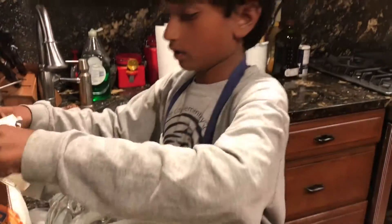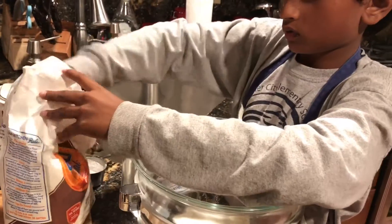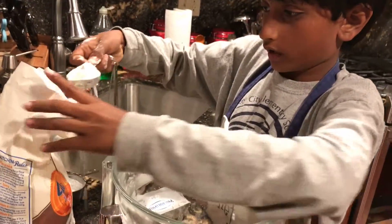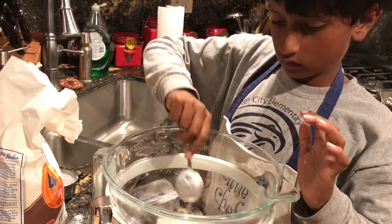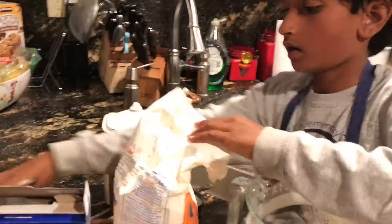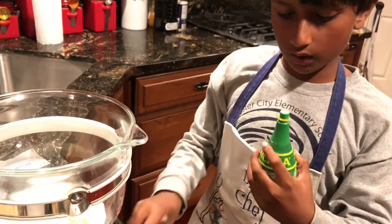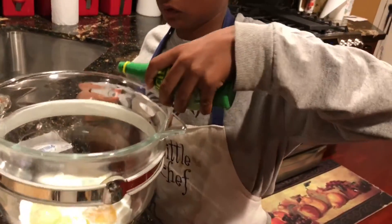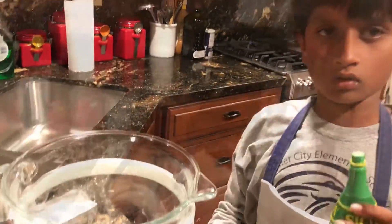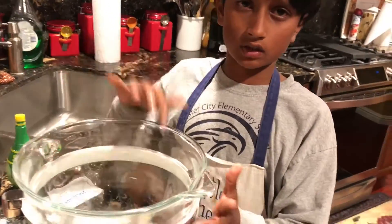Now we're going to add our one tablespoon of flour — make sure it's accurate. Then we're going to add a little bit of lemon juice; squeeze one lemon. I put all of my ingredients into the bowl at once, but it's always good to do it one at a time. Now we're going to mix it.